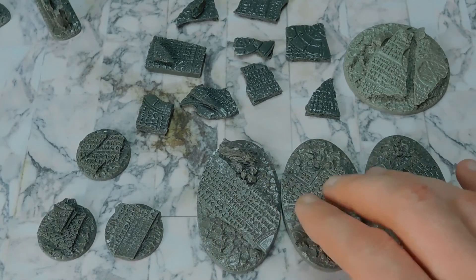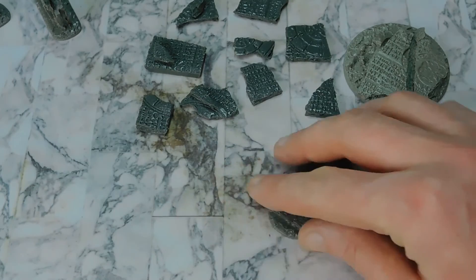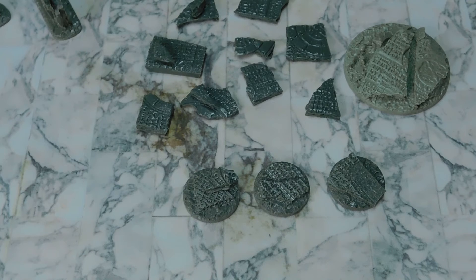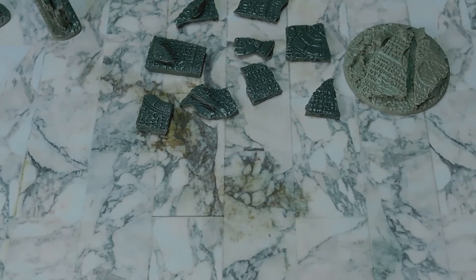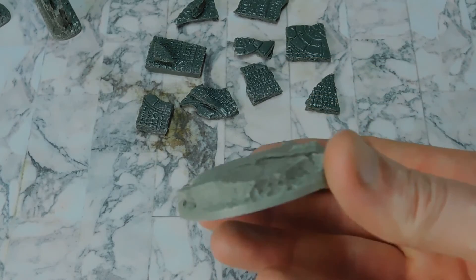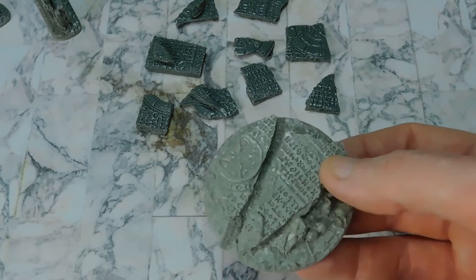These are the biker bases — the middle oval ones — and they do come in smaller and larger sizes as well. Then there are the 32mm standard bases, 40mm terminator ones, 28s, 50s, and of course the 65mm dreadnought base. That one is quite chunky — you can see how thick the slabs of ruin actually are on there.